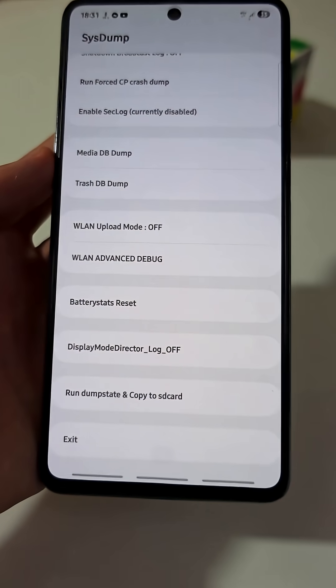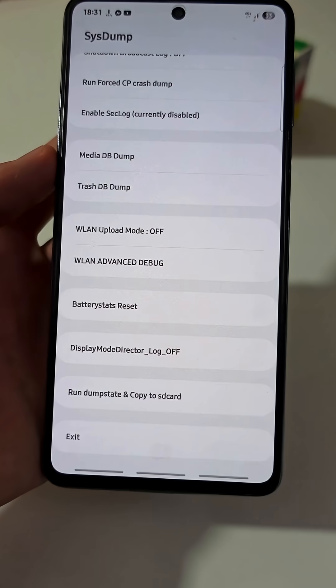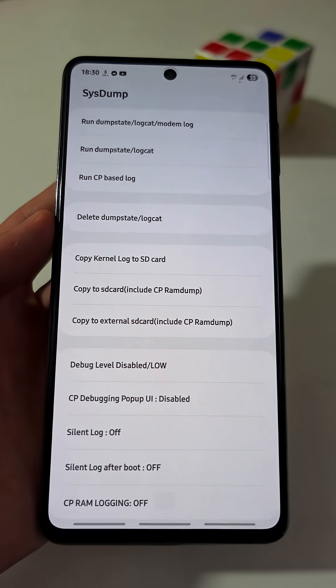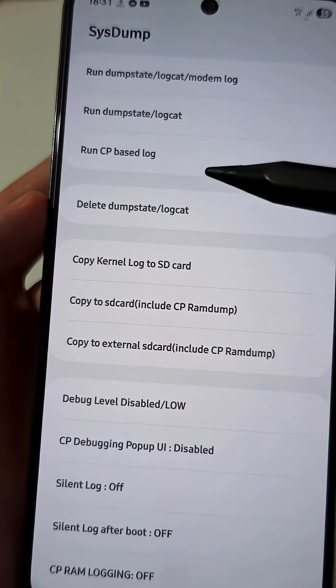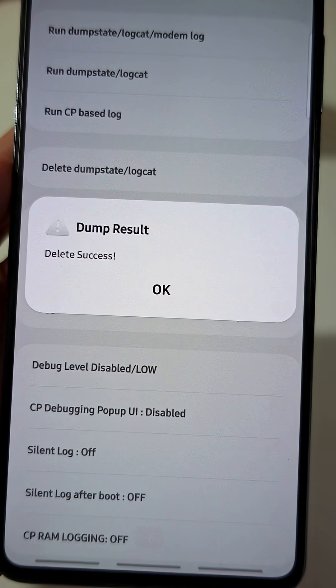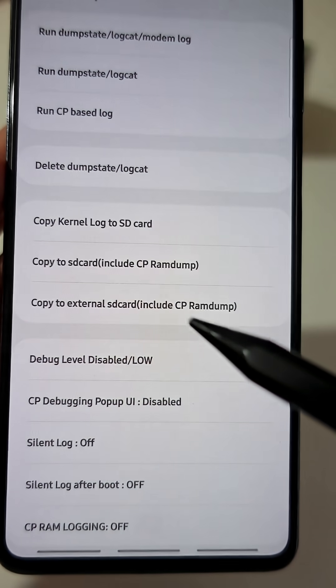A long list of settings will appear. But don't be overwhelmed, just do like I do. The first thing you have to do is tap on the tab named Delete Dump State / LogCat. You'll see a message saying Delete Success. Just tap OK.